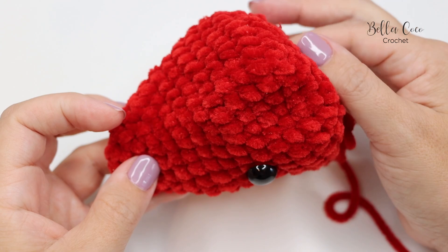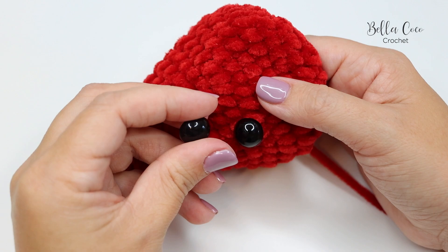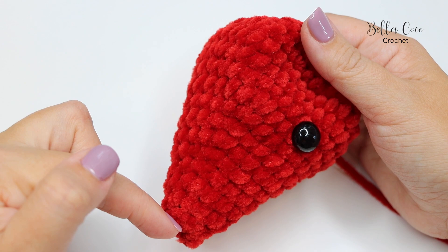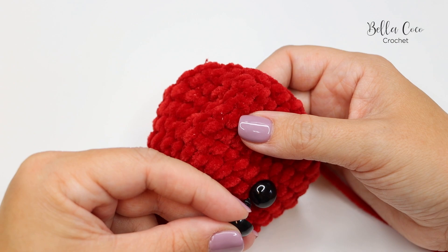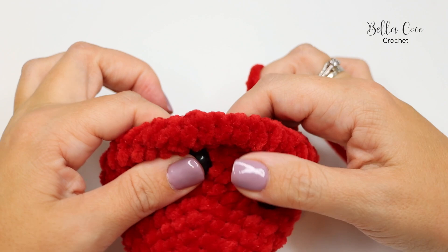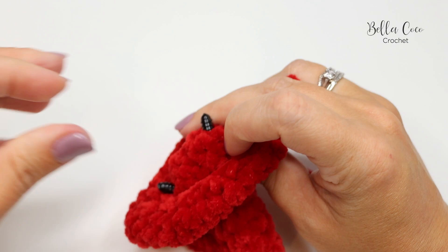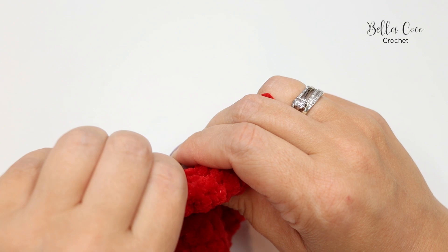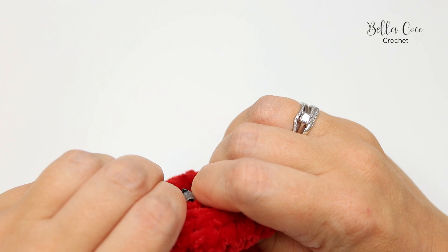Once you have those 12 double crochet two-togethers done, we're going to add our eyes. I'm using 1.5cm safety eyes, but you can change this depending on the look you want. Place one between rounds nine and ten, and then when you pop the other in, have about four stitches in between them. Make sure you're really happy with the positioning before you put the backs on, because safety eyes are very difficult to remove once they're on.